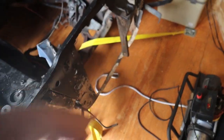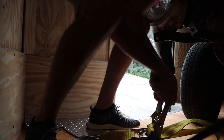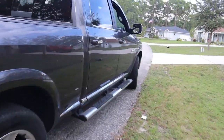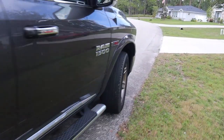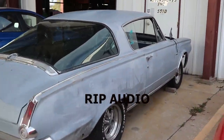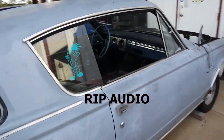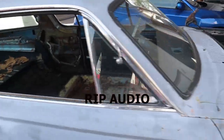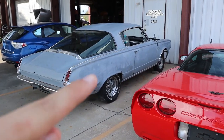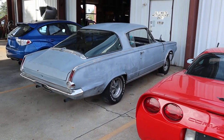I'm just going to make sure these straps are tied down and then we're going to head out. Okay guys, car's dropped off. You won't see it until we get through our suspension — that's when we'll be back.